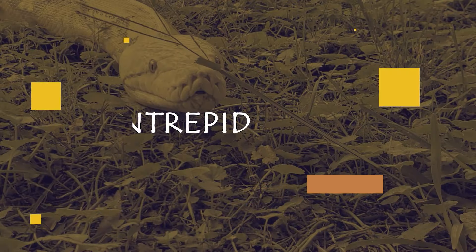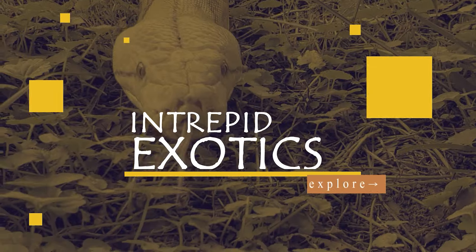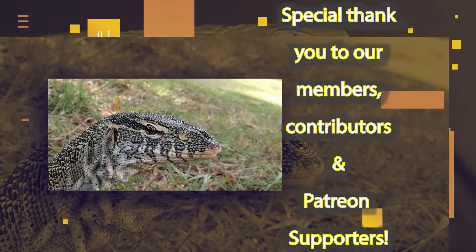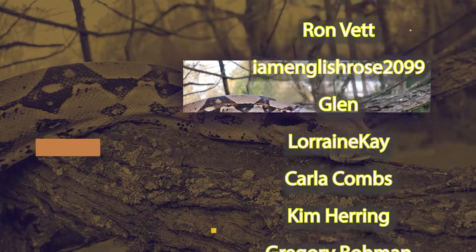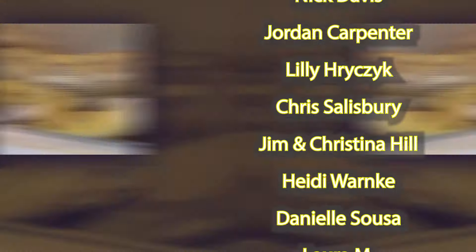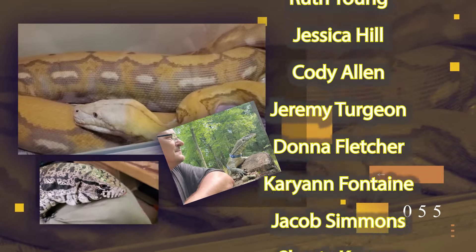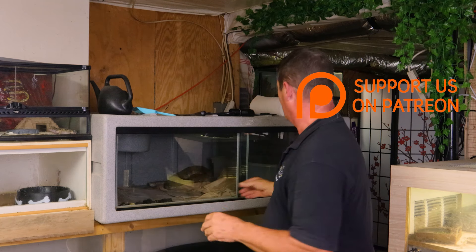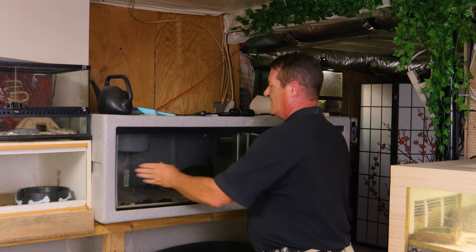We started making some videos with this fella back here. His name is the Dude. He is our marble platinum reticulated python and we've got to clean his cage out. So we're going to go ahead, pull him out, get him soaking. He just shed. So we'll get him out real quick and then go ahead and move in, start working with the tegu and see how he does today on Intrepid Exotics.